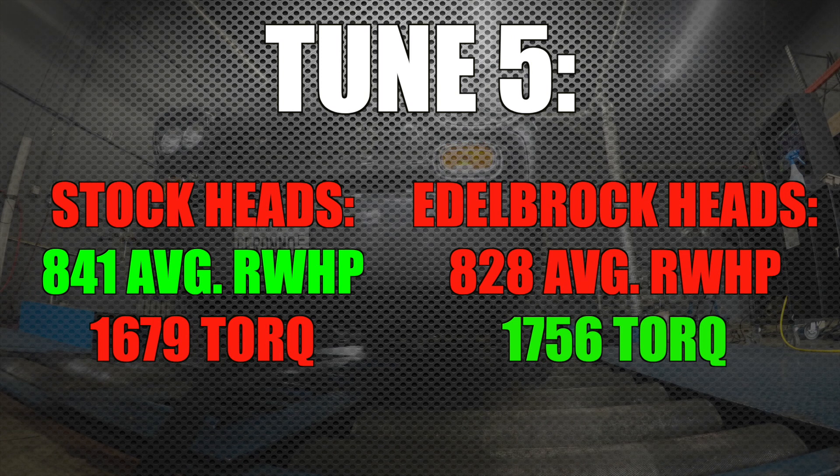Tune five, we got the same story: 841 and 1679 on the stock heads; Edelbrock shows 828 and 1756. So we're within 2% of peak horsepower, with stock heads edging out Edelbrocks at this level — and again, those are stocks with very large valve springs. The Edelbrock heads are inching out about 5% on torque. My hunch is the valve springs aren't strong enough to handle that turbocharger at its bleeding edge limit, or aren't as strong as the valve springs in the stock heads. I'm not 100% sure — all I have is the data and my theory.